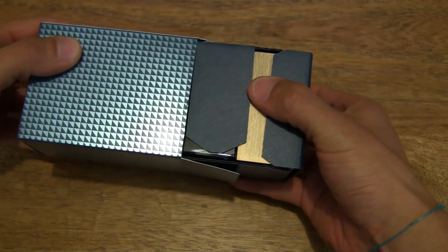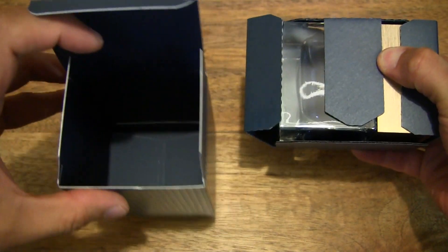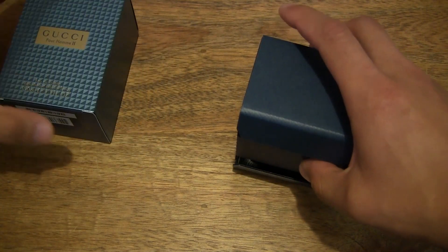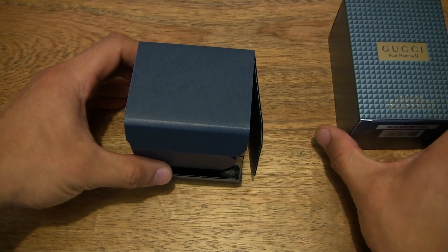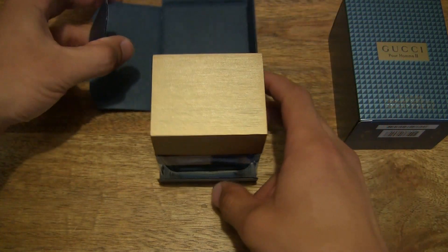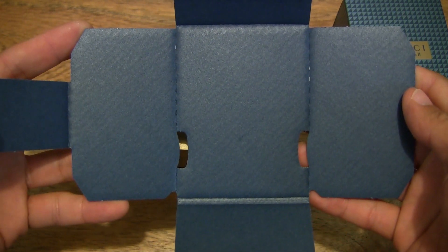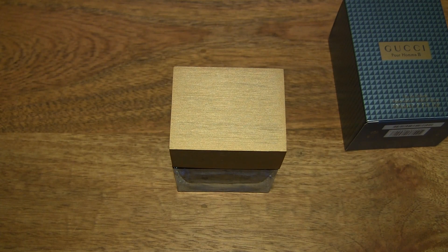We're very carefully going to tip the bottle out from the box, always making sure there's nothing else left behind. We're going to set the box to the side, and then continue to unbox the rest of the package. Just checking through and showing you what it looks like with the card inside the packaging — we're going to put that to the side as well.